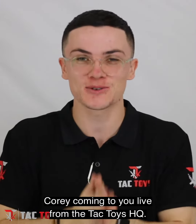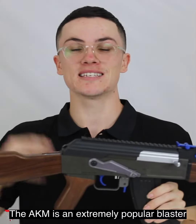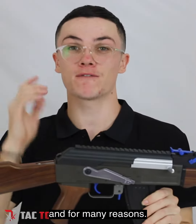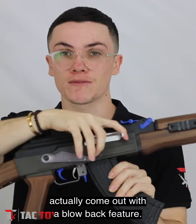What's up guys, Cory coming to you live from the Tac Toys HQ. In this video we're going to be doing a one minute review on the AKM 47. The AKM is an extremely popular blaster and for many reasons. One of the reasons is that it was one of the first blasters to actually come out with a blowback feature.